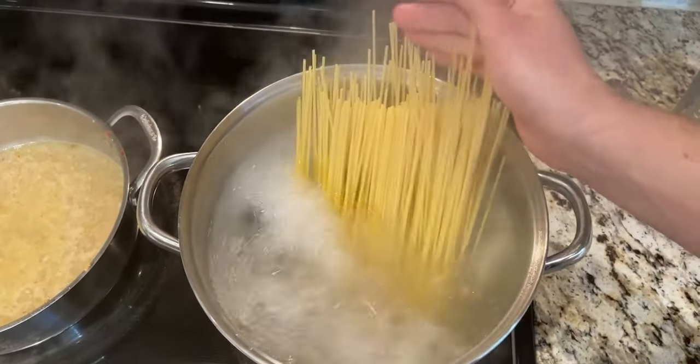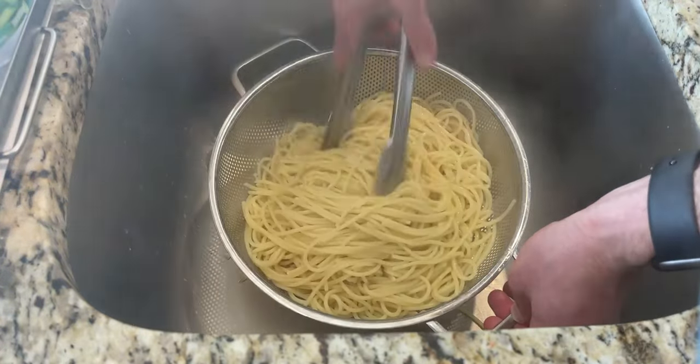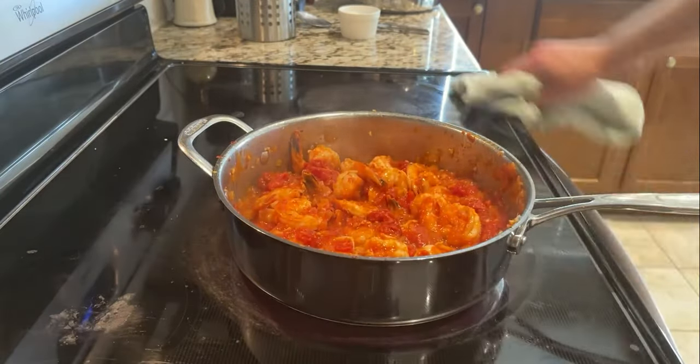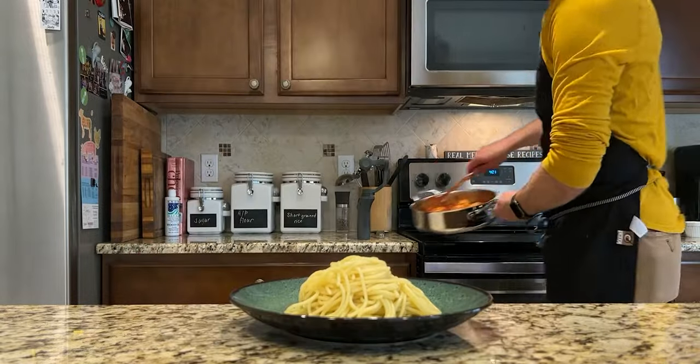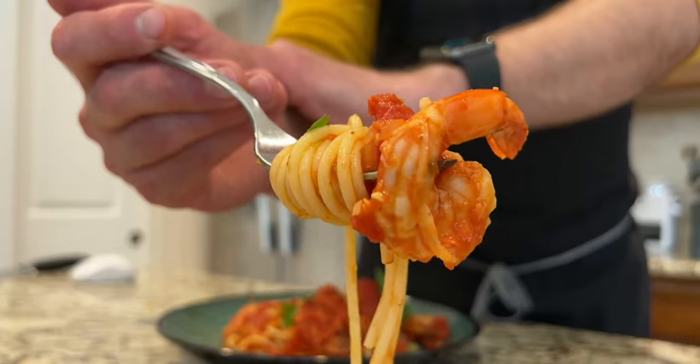Drop the pasta and cook until al dente. Add a little more olive oil after having drained the pasta. Put the shrimp back into the sauce, toss to coat, and leave them on for an extra minute to finish cooking. After plucking some parsley as a garnish, you're ready to plate. Pile it high with pasta and top with as much shrimp and sauce as your heart desires. Shrimp fra diavolo. Buon appetito.